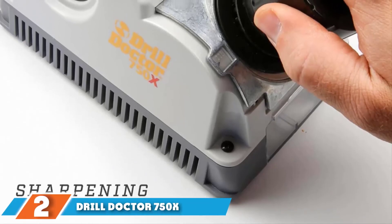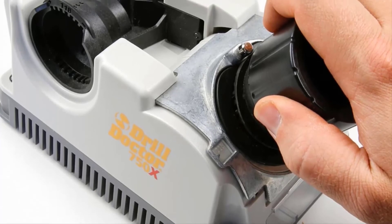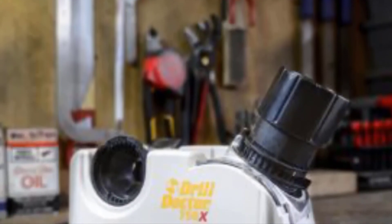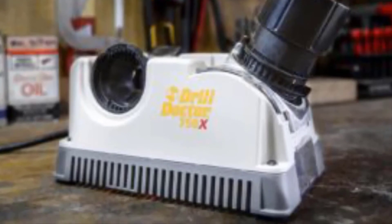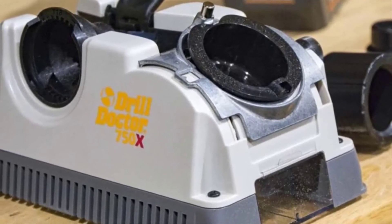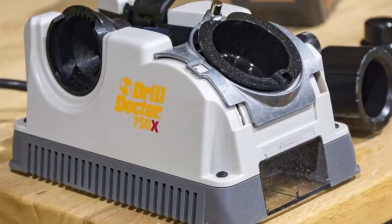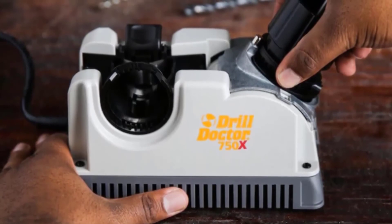The number two position is held by the Drill Doctor 750X Drill Bit Sharpener. With reliability, usability, and precision that goes above and beyond, it's worth the money. It can sharpen a wide variety of drill bits, including those coated in titanium nitride, high-speed steel, masonry bits, and hardened cobalt. The sharpener can be custom set to any angle between 115 and 140 degrees and includes a cast aluminum point angle shuttle for superior durability. It also gives drill bits split points, increasing cutting speed and reducing wandering when starting to drill.